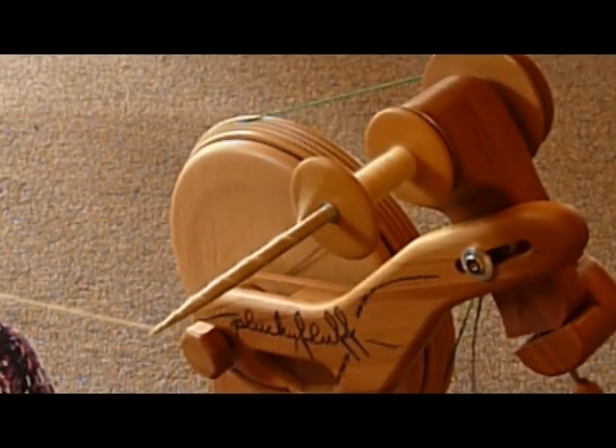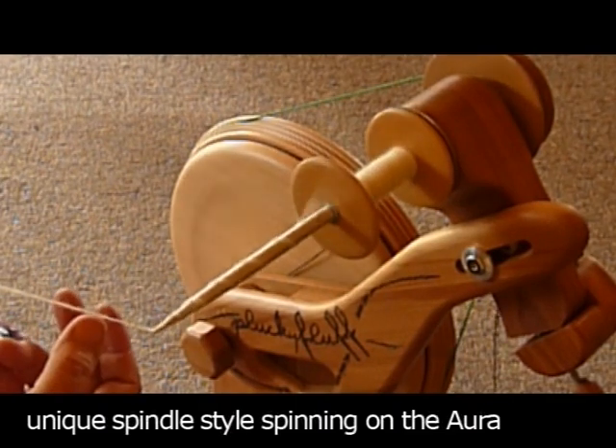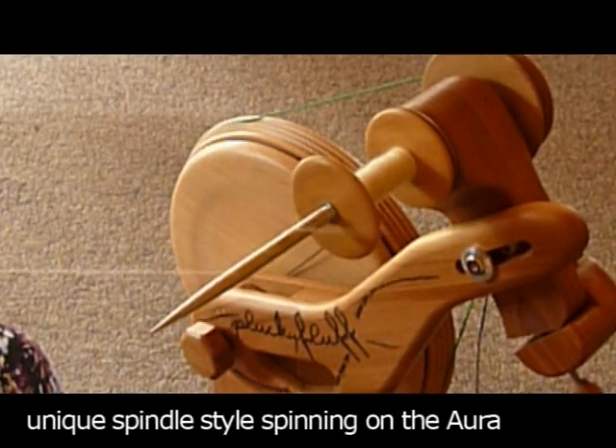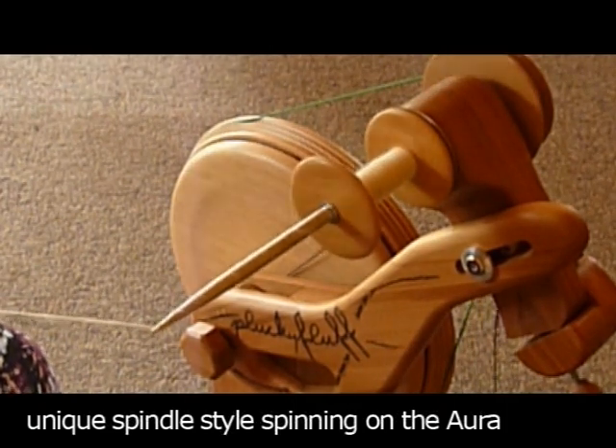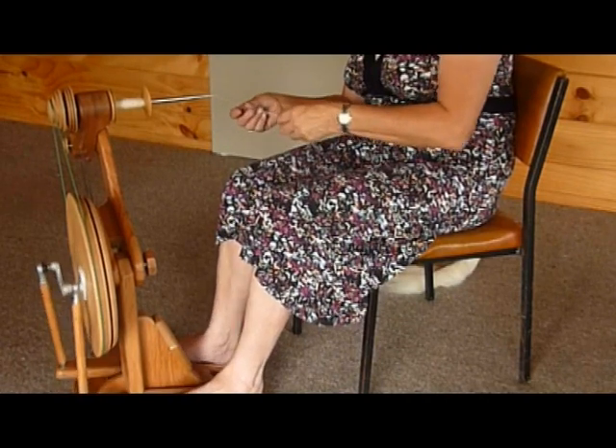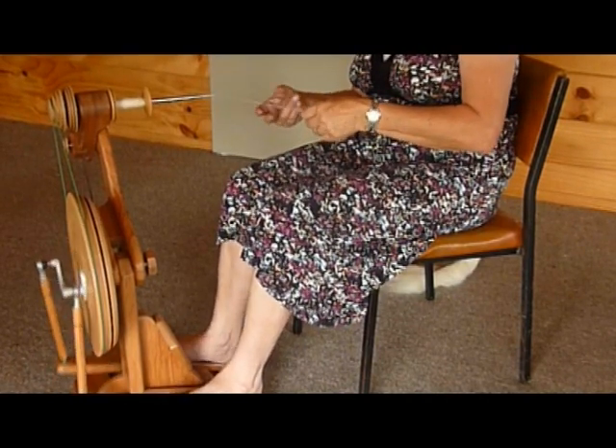Make sure that the leader is not too short because it is very hard to work when your fibre is close to the stylus tip. You'll find that you can spin very quickly after a bit of practice, and do things that would not normally be so easy on a normal flyer.